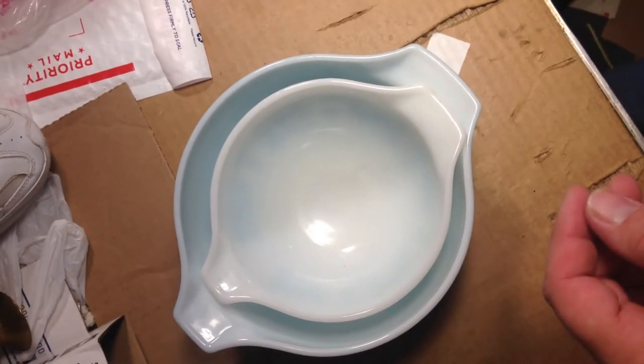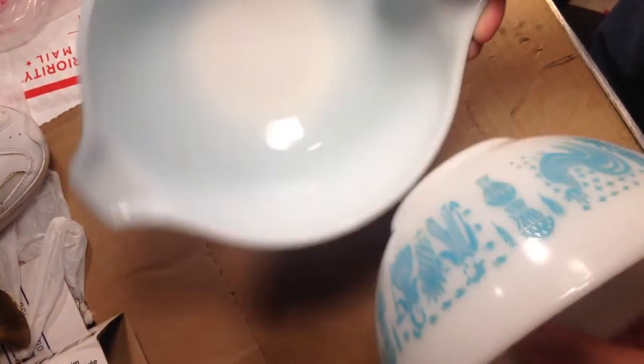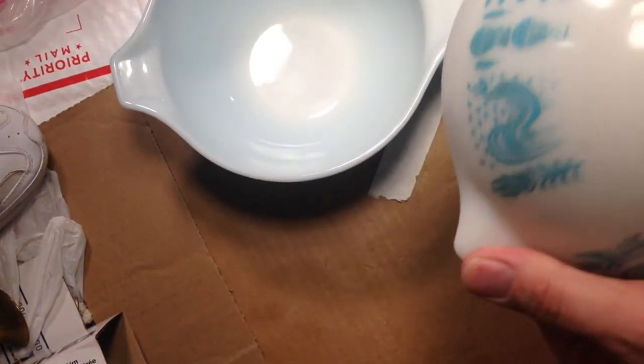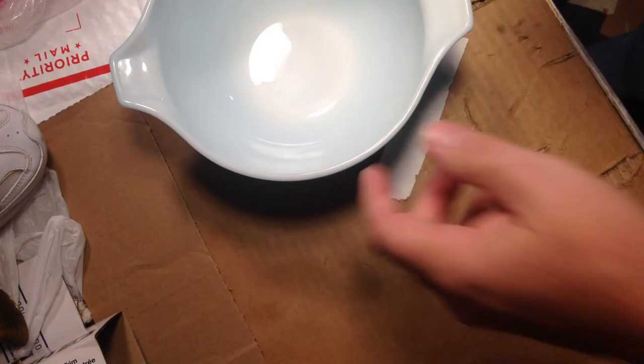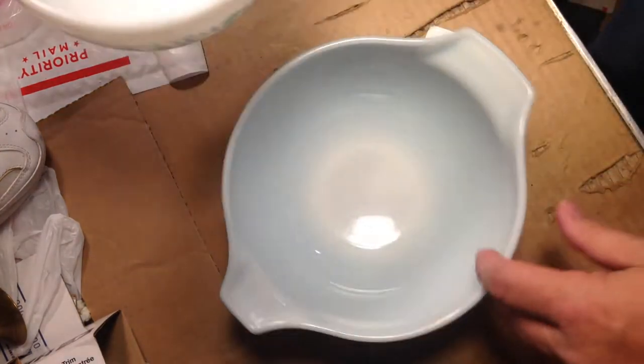Good morning. Today I have these Pyrex bowls to ship. Well, I have to pack them anyway. Today's Labor Day, so nothing's going out today, but I have 11 packages I need to get done, so I'm going to start with these ones.